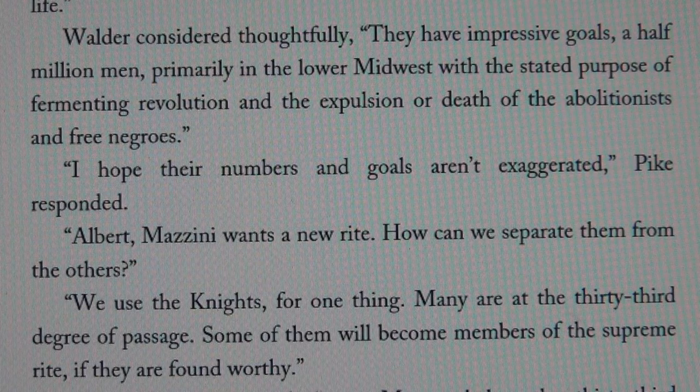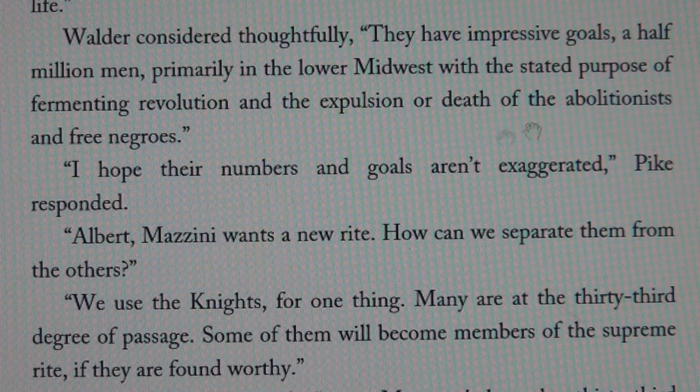Phileas Walder was a Swiss Lutheran minister and priest, and a certain Doctor Battaglia describes him as the most disgusting and evil person on Earth. The Swiss always have their dirty little fingers in it. Walder said they have impressive goals: half a million men primarily in the lower Midwest, with the stated purpose of fomenting revolution and the expulsion or death of the abolitionists and free Negroes.